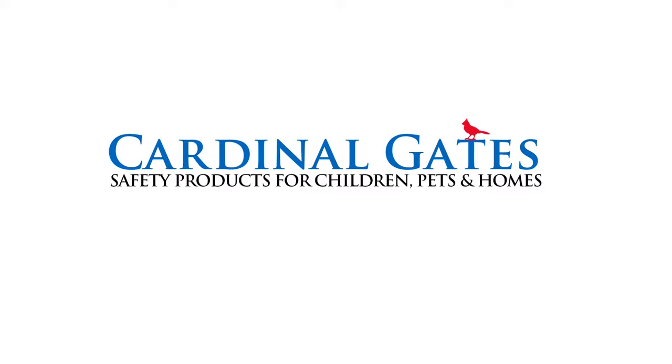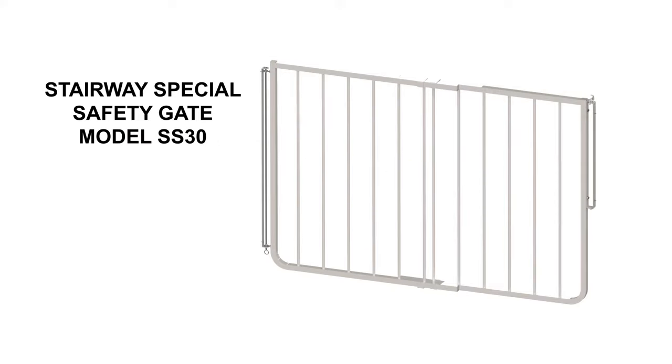Cardinal Gates, safety products for children, pets, and homes. In this video, we will show how to install the Stairway Special Safety Gate, Model SS30, as well as some of the features and benefits, and how the latch works.